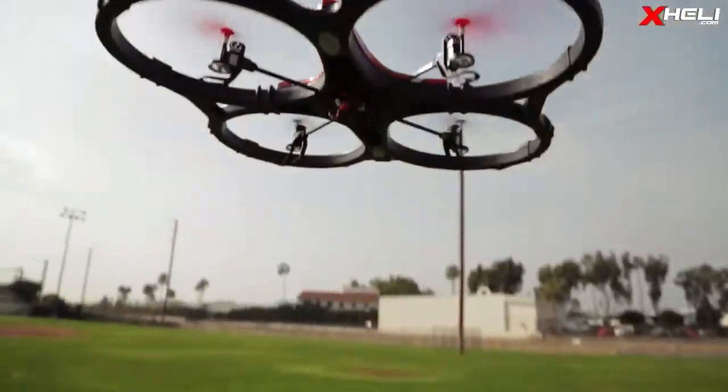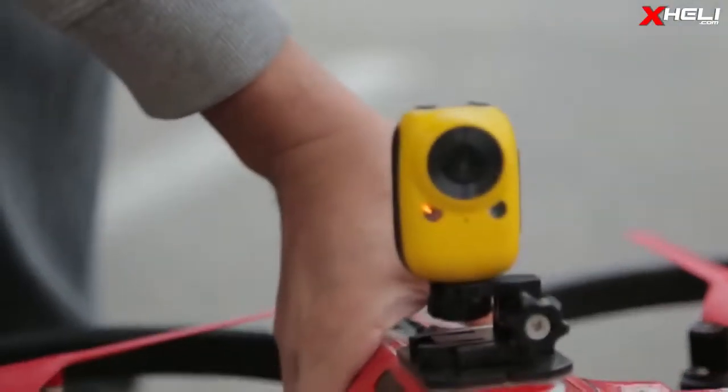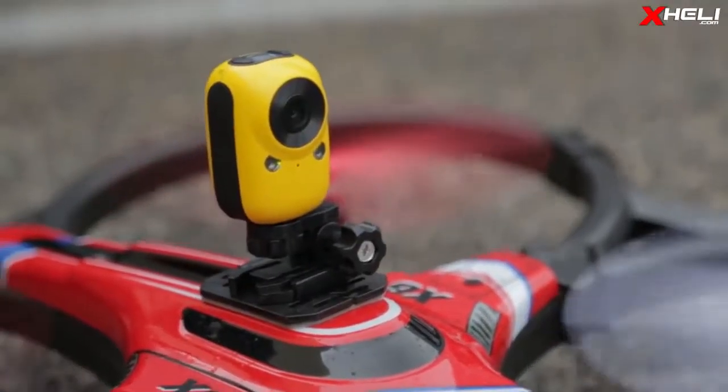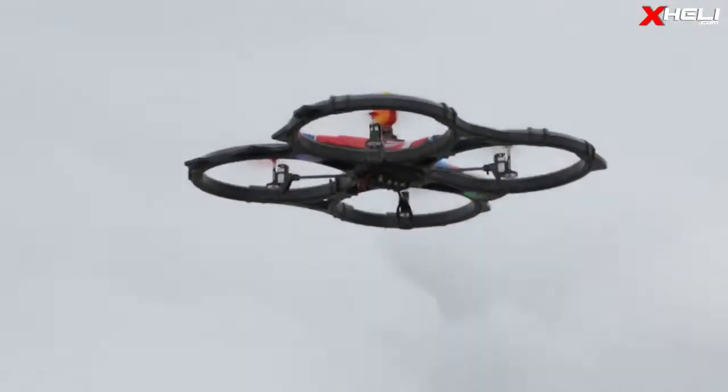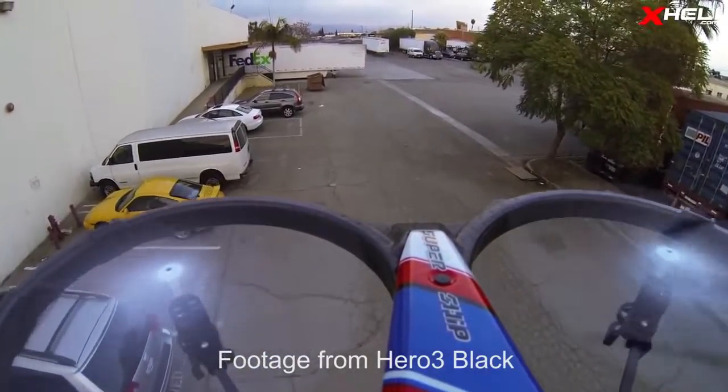We love the larger multi-rotors for a couple of reasons, one of which is the payload capacity. You can easily mount a GoPro 3 or various other small cameras on the X6. The footage that came out from it was surprisingly stable and it seems like it was almost on a gimbal.